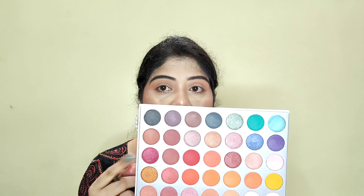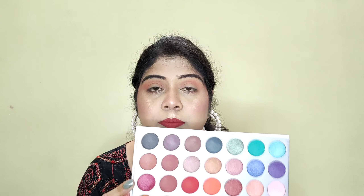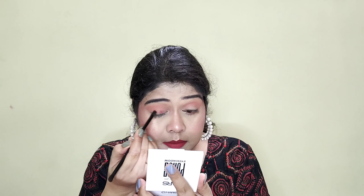So guys, my whole face of makeup is done and my eye makeup is left, so I am going to use this palette in front of you and let's see how it works. First I am going to take this lighter shade, blend it, and then I am going to take this shade and apply it on my eyelid.